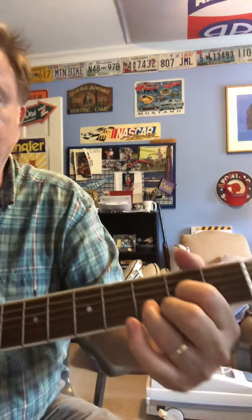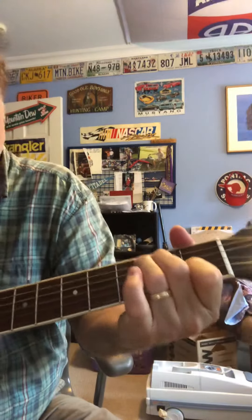That's a full D major there at the end. I'm just playing the bottom four strings — the treble strings mostly. Add that G in there.